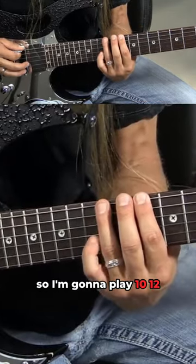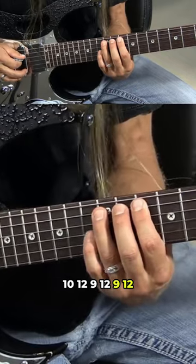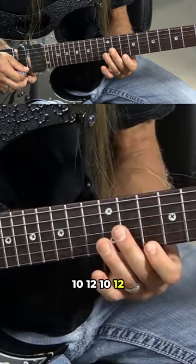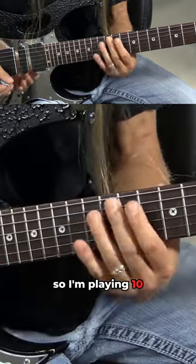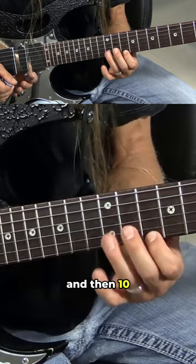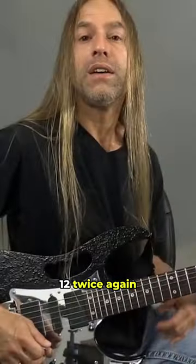I'm gonna play 10, 12, 10, 12 — then 9, 12, 9, 12 — then 10, 12, 10, 12. So I'm playing 10-12 twice, 9-12 twice, and then 10-12 twice again.